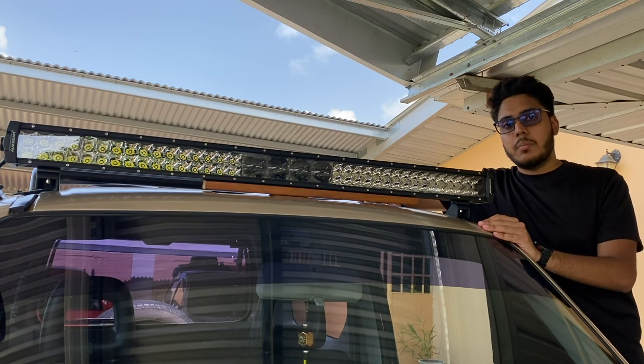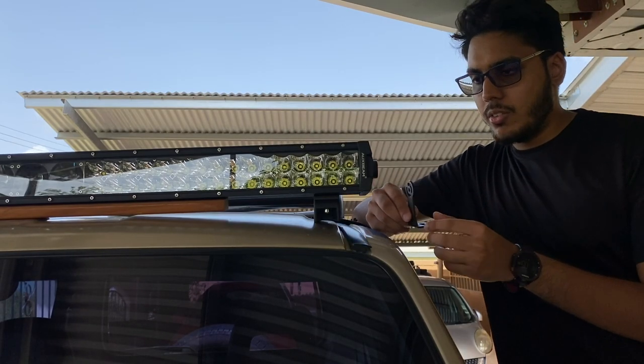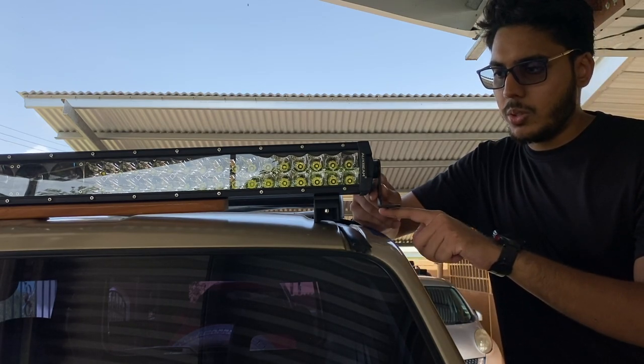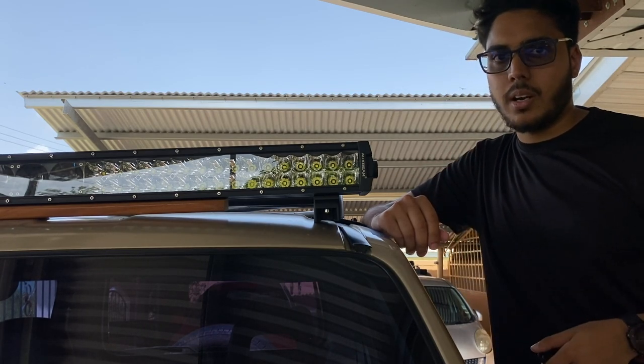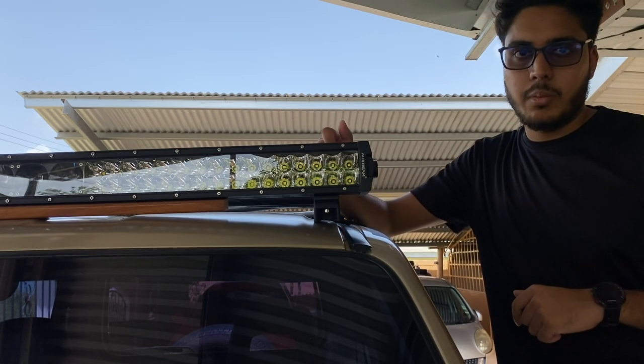So let's look at the side mounting option. I have these side brackets here, but if we were to use them they would be too short to mount the light bar where I'd like it to be. So I can't use either the side brackets or the bottom brackets — I'm going to have to fabricate my own brackets to mount this light bar.